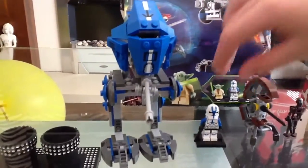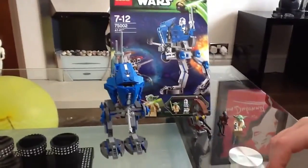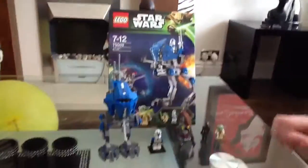With the awesome new 501st clone — he's got the normal head. I wish they could have done a different head, since it is a 2013 Yoda Chronicles set. Anyway, that's a review on the AT-RT — bye!